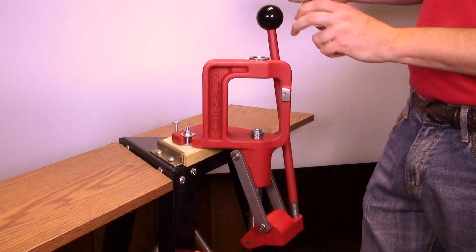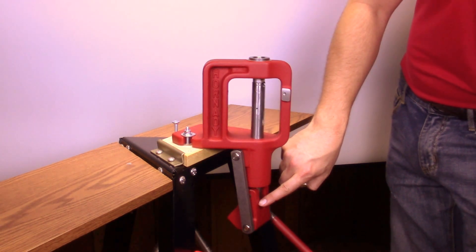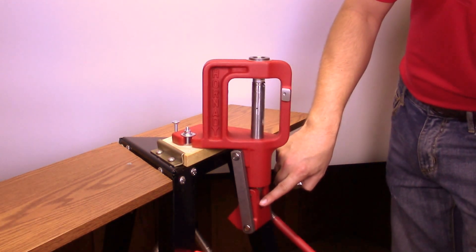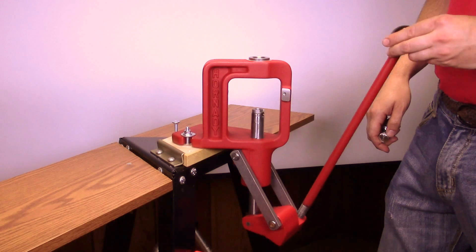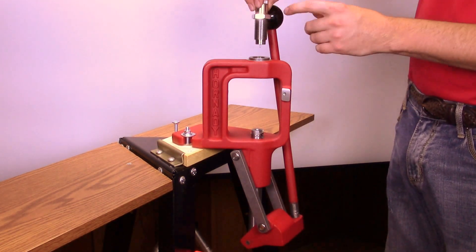Other brands of presses that toggle or snap over center at the end of the stroke provide no feel and can damage the collet neck sizing die if adjusted as with the Lee press. We suggest the die be screwed in until contacting the shell holder plus two full turns.